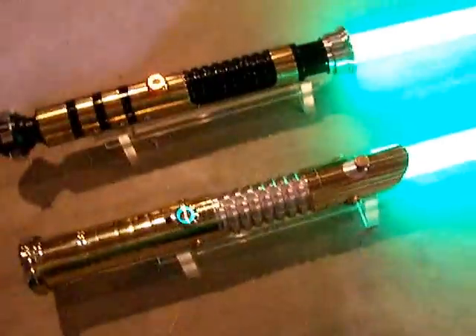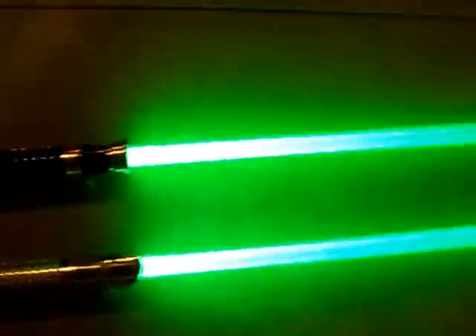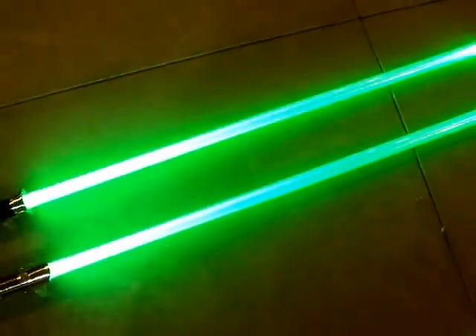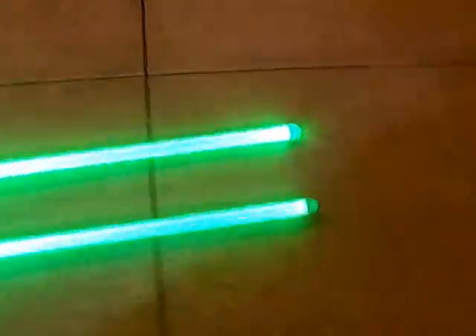The Crystal Shard saber is the one making the noises. The blades are both my clear dual-core diffusion style — they've got about six feet of film in each one under one inch. Both have modified blade tips.